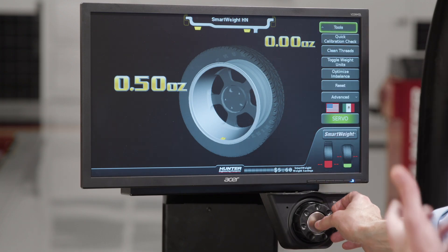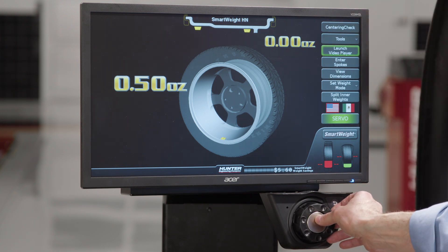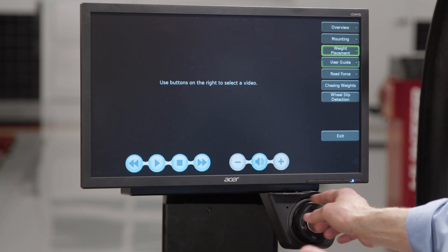If I want to return back to the main menu, I press the tools button again and I've returned to the main menu. From the main menu, I can launch a video player — and this might be where you're watching me right now — where I could watch a video on how to operate the machine.